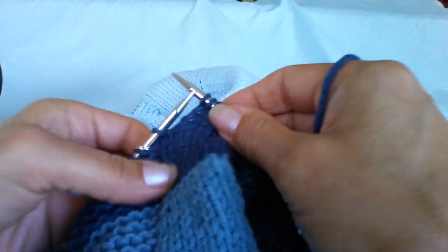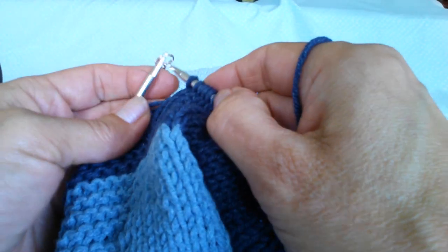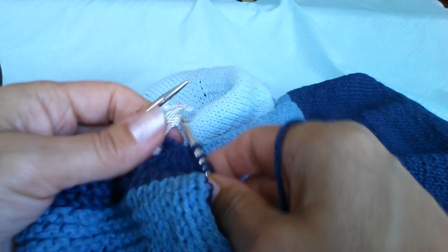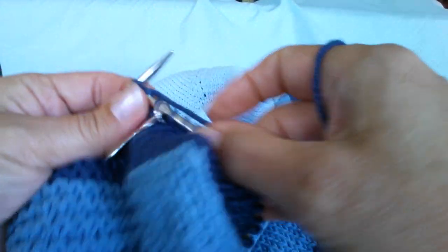Moving on from that, I'll just do my stitch marker. I'm not good at talking and doing what I'm doing at the same time, which is a disadvantage when you're doing tutorials.